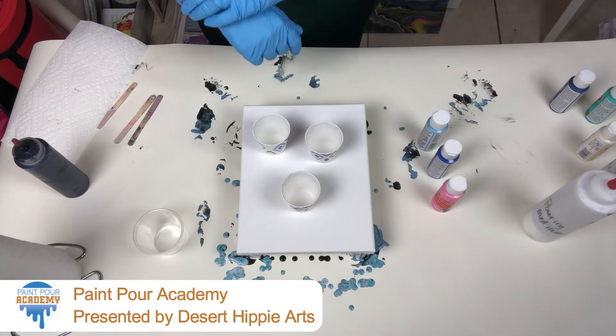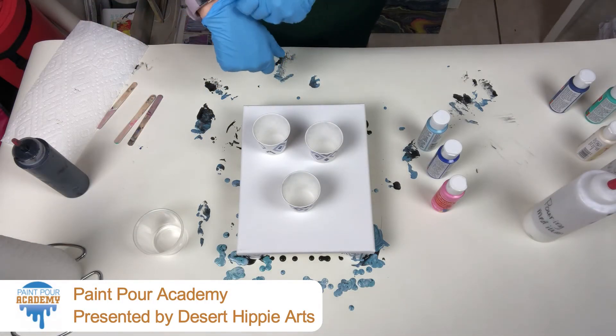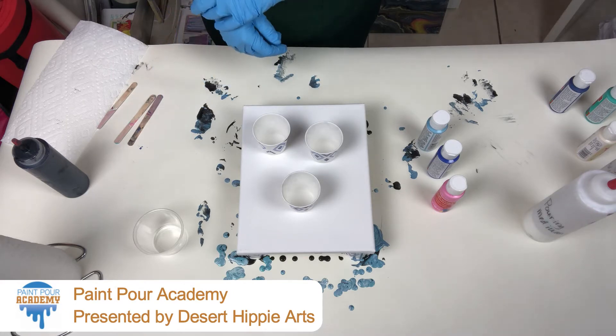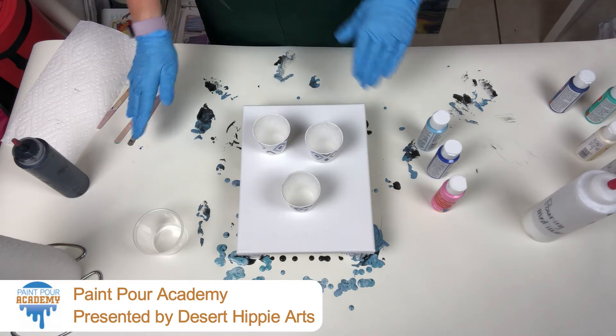Hi everyone! Welcome back! You're going to notice as you go through this course, I'm going to reuse some of my supplies.